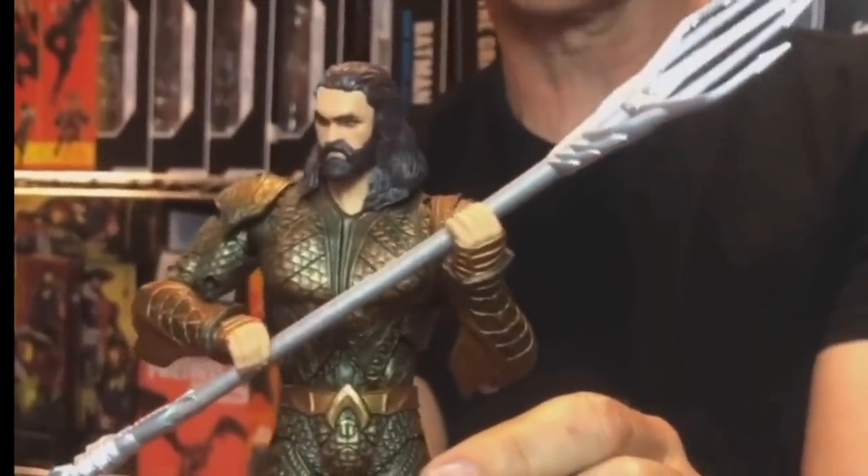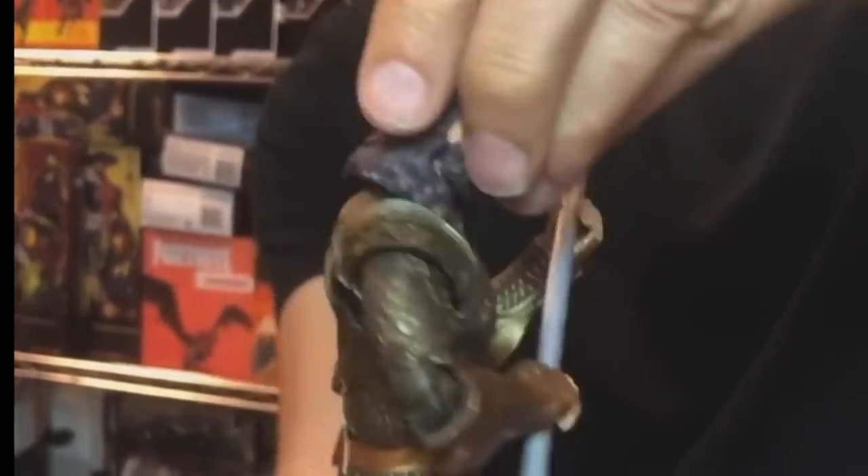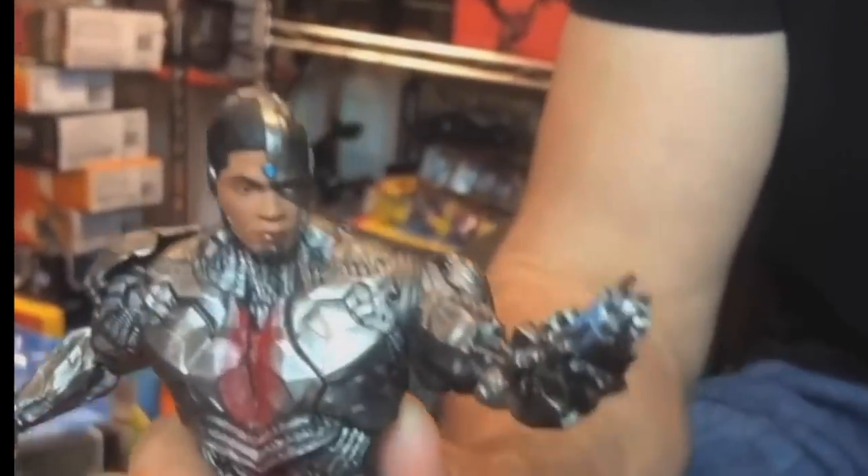Aquaman looks good — Jason Momoa comes with the Trident and such. The designs of the suits, the movie designs, didn't really do much for me. Yes, they translate well to action figure form, but that's not McFarlane's thing — it's what the movie is doing, and they're just recreating that.